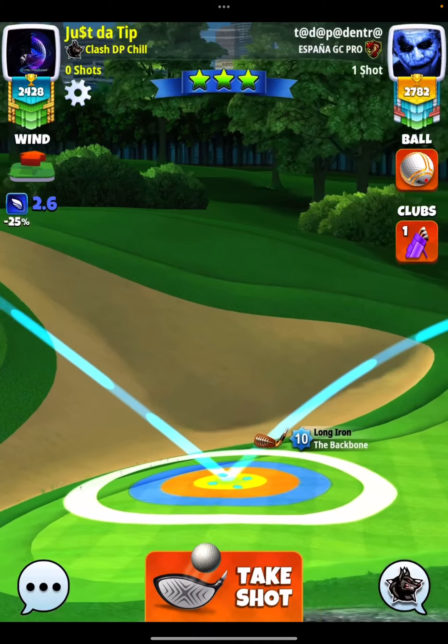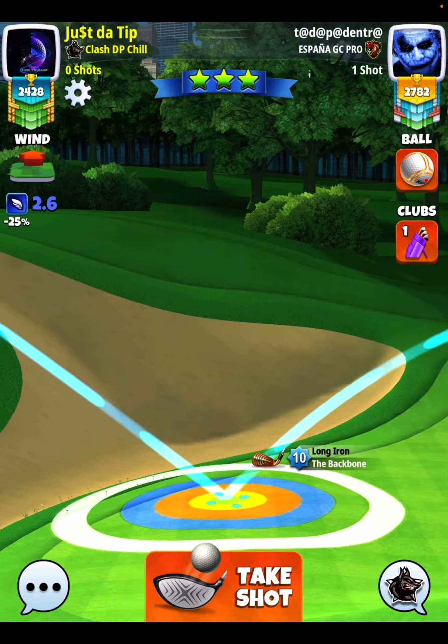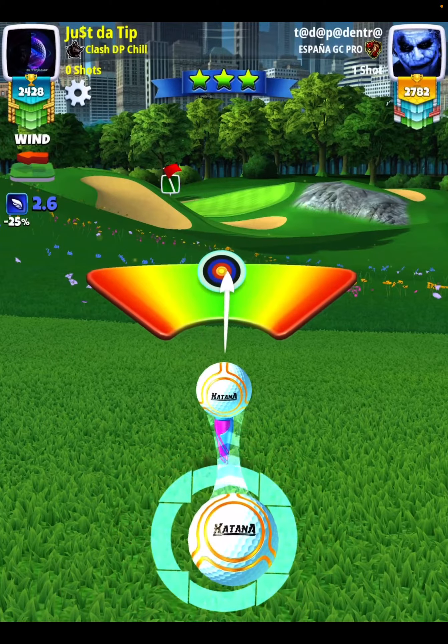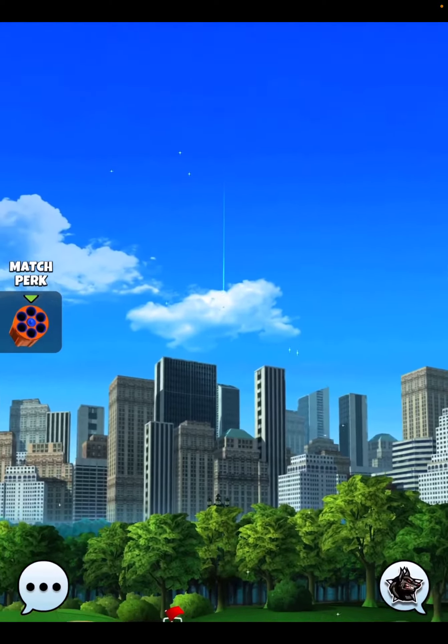Kind of the same setup I've had all tournament here. I'm going to pull 10% at mid, and then I'm going to use a right curl until the right hand side of my ball breaks the blue adjustment zone. You see that?